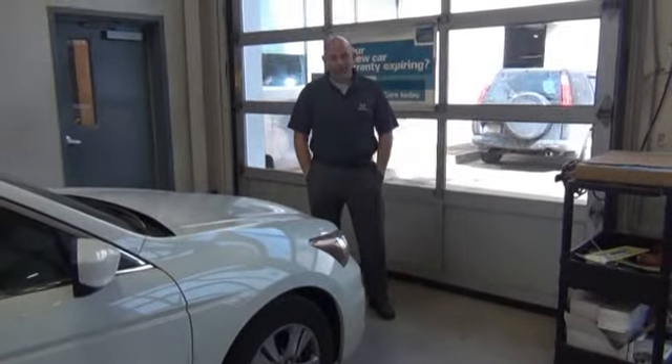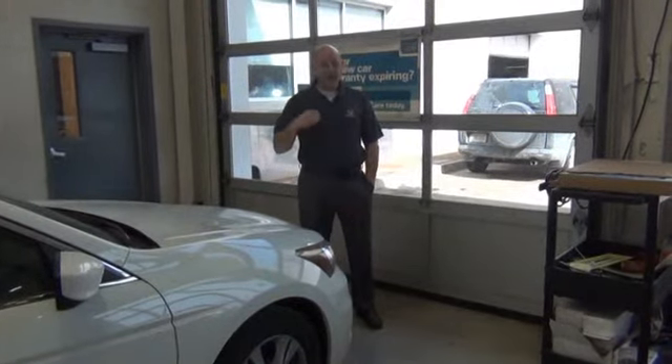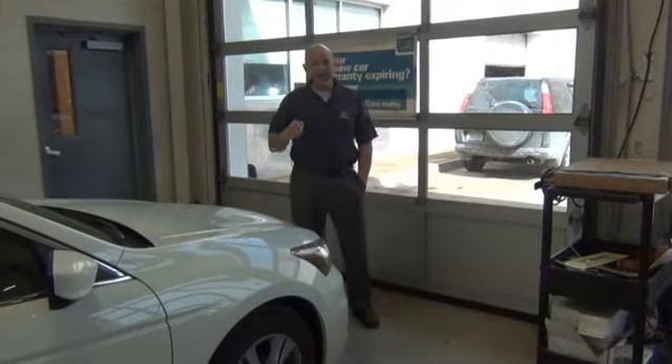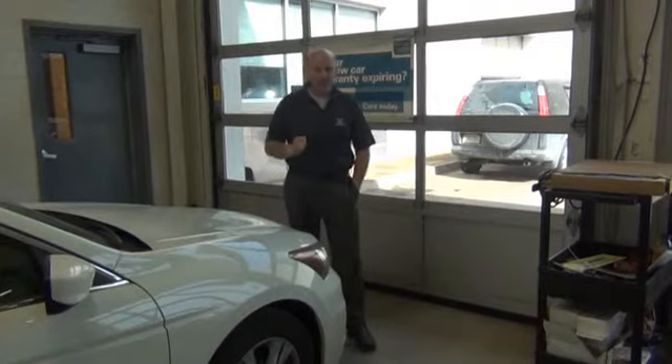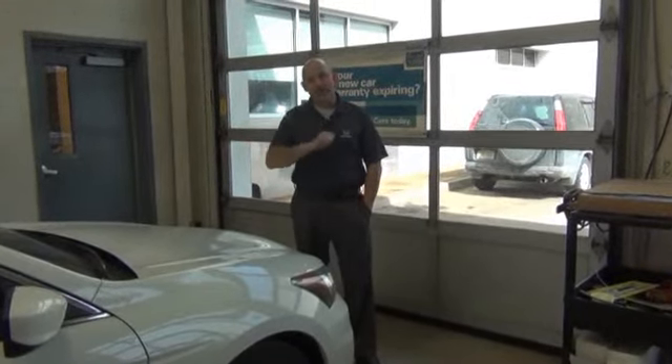Hi, I'm Ray Murphy, General Manager of the 239. We've received a lot of phone calls from customers because they're stuck — they start panicking because their key is stuck in the ignition. 99.9% of the time, it's because the wheel has been locked.